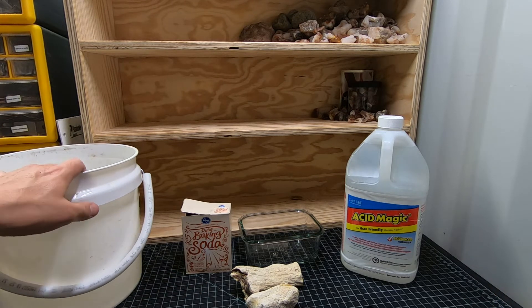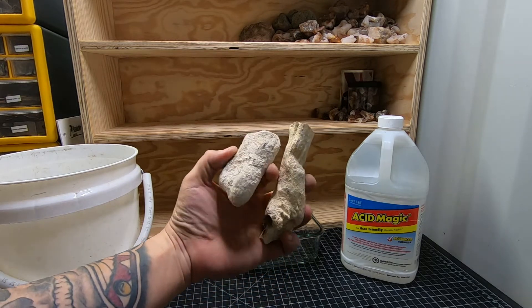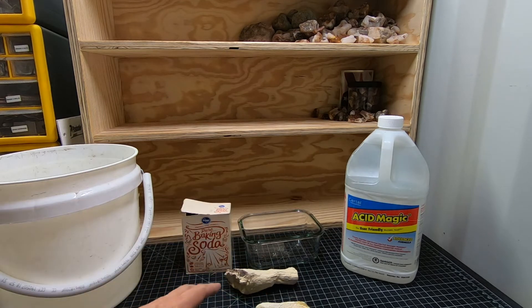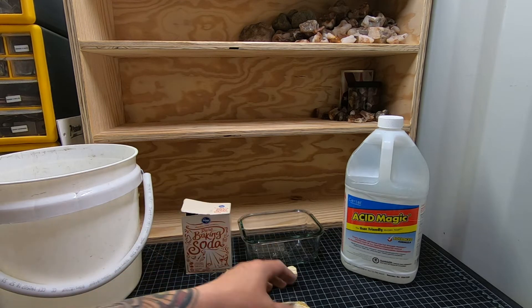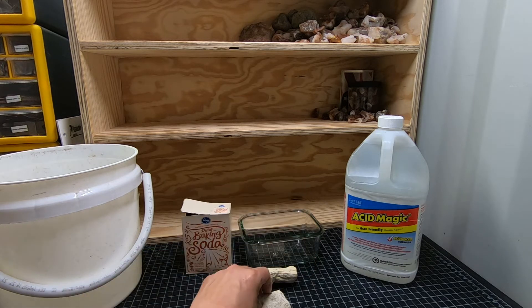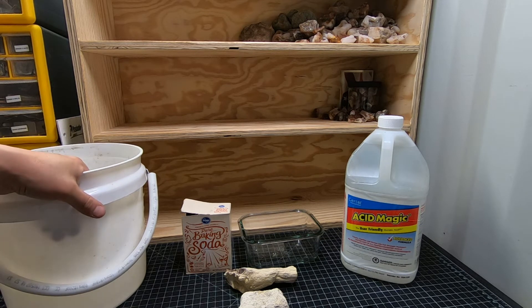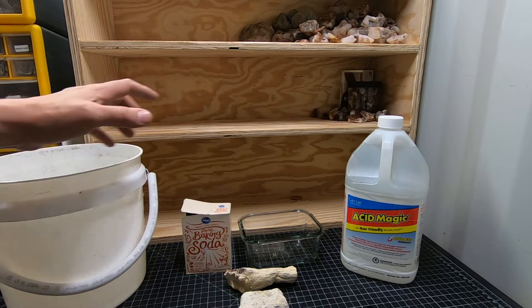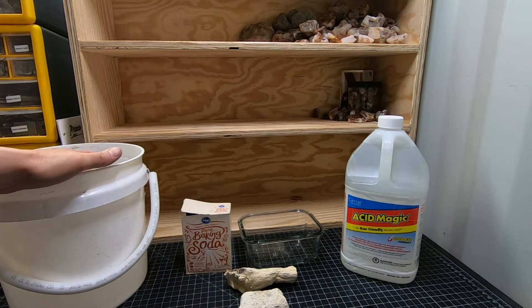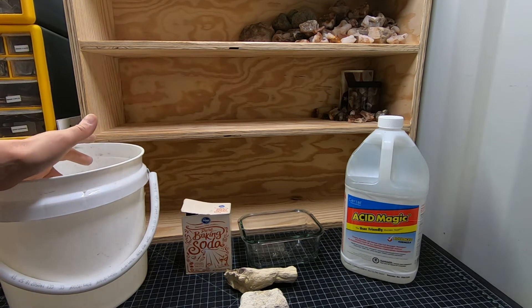If you have no idea what we're going to be doing, I got these little limb casts right here. They're going to go in the glass, we're going to add the acid, let it sit, it's going to eat all this calcite off of it, and we'll be able to see what we really have. And then we're going to have baking soda water in a bucket — that's going to be the neutralizer. We'll soak these in the baking soda water, and also you want to have baking soda water ready for when or if you splash the acid on yourself. It's a way of neutralizing it.